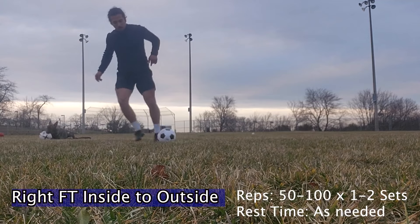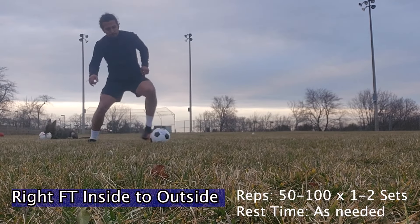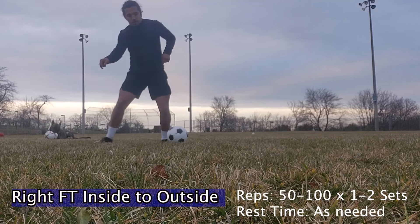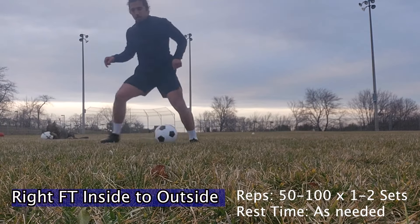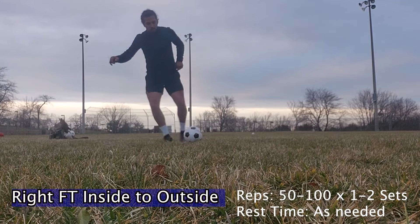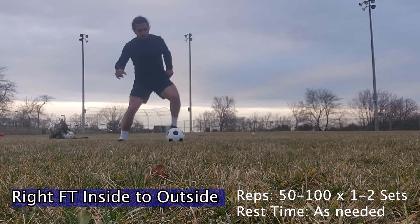Here we have the right foot inside to outside foot. As you guys can see, I'm using the outside of my foot to push the ball and then quickly bringing it in with my right. This is good for any player to cut, to push the ball outside and then fake to go inside.